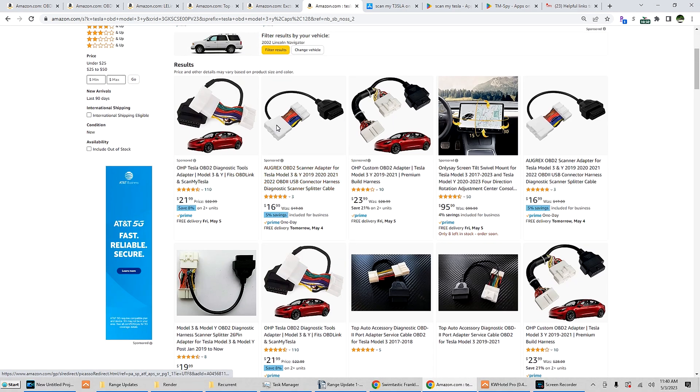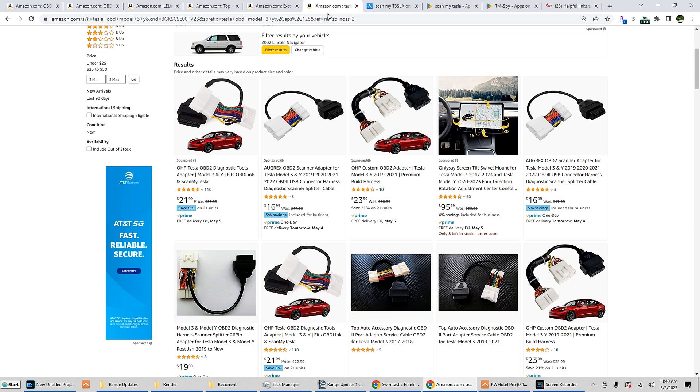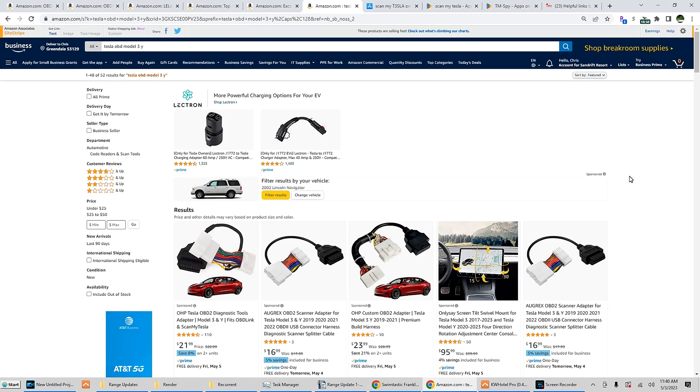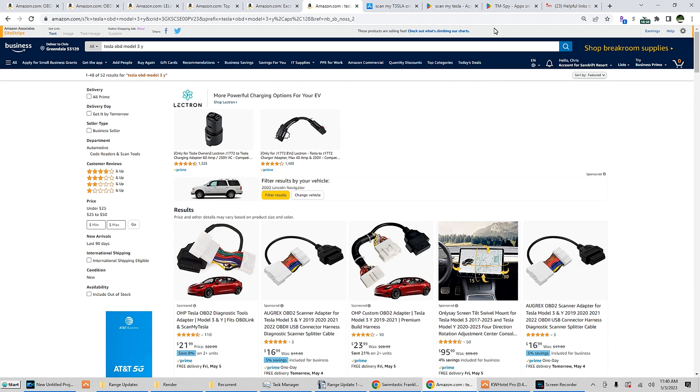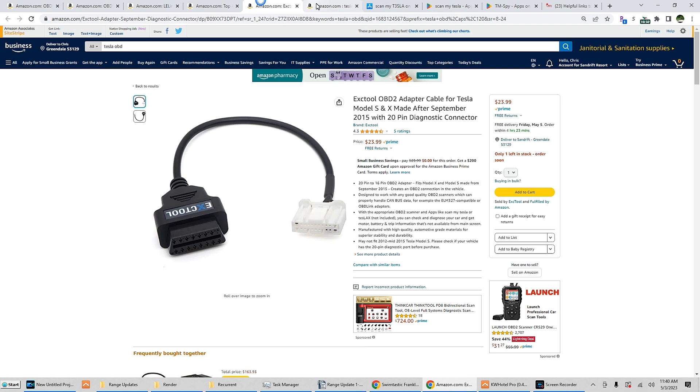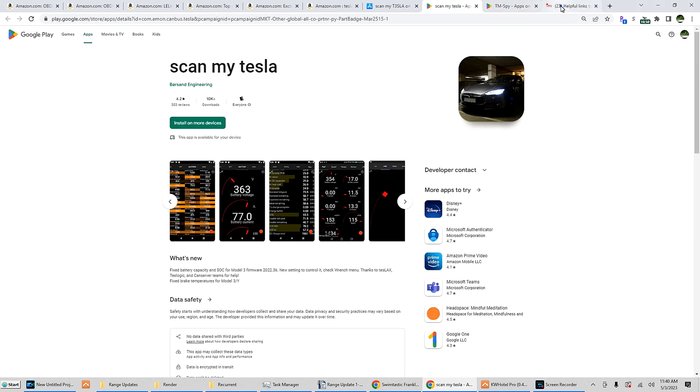But once you get the correct connector for your specific model and year, you can just use ScanMyTesla or TM-Spy to connect up with your phone. I hope that was at least a little bit helpful. I will have links in the description box below — I get asked so much, especially on my thousand-mile range update videos, how to access this. I will have links to everything, including TM-Spy and ScanMyTesla.